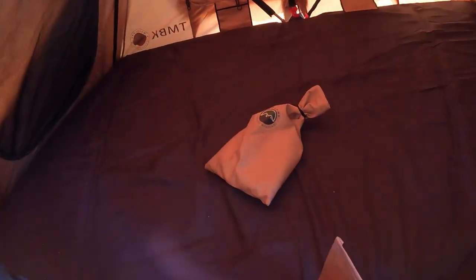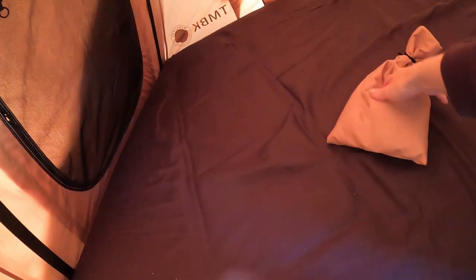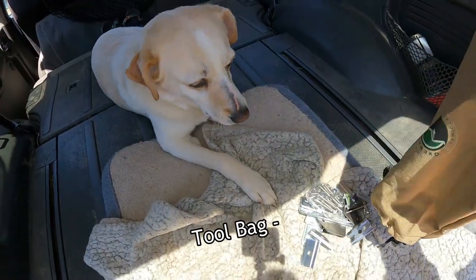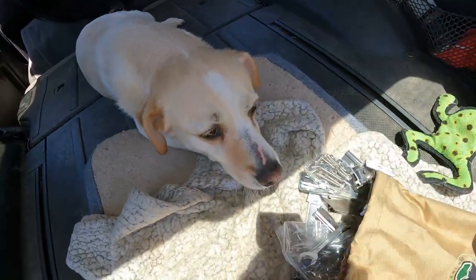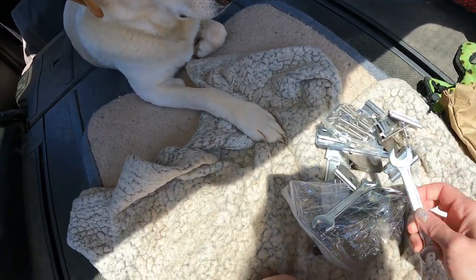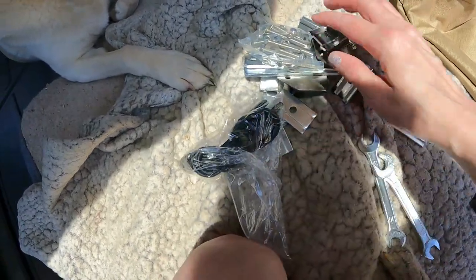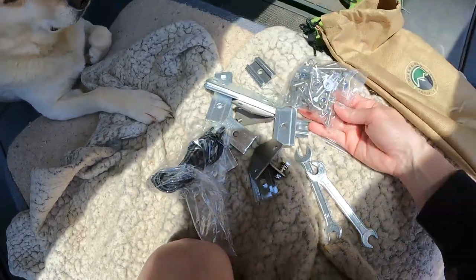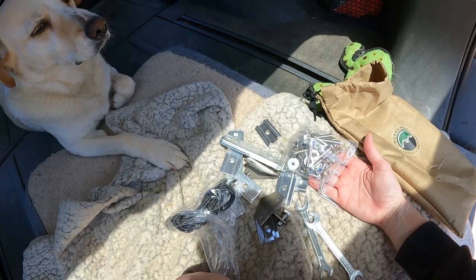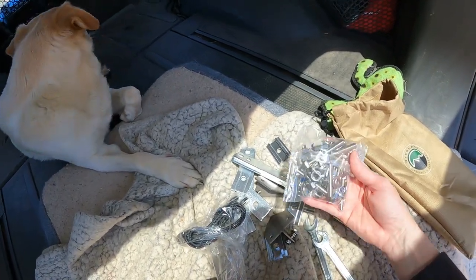Oh! There — of course! How did I miss that? There are all the doodads. Yeah, that's what I saw in another video — these things. Cool. Now I just have to figure out what to do, which requires brain work. This should be interesting.